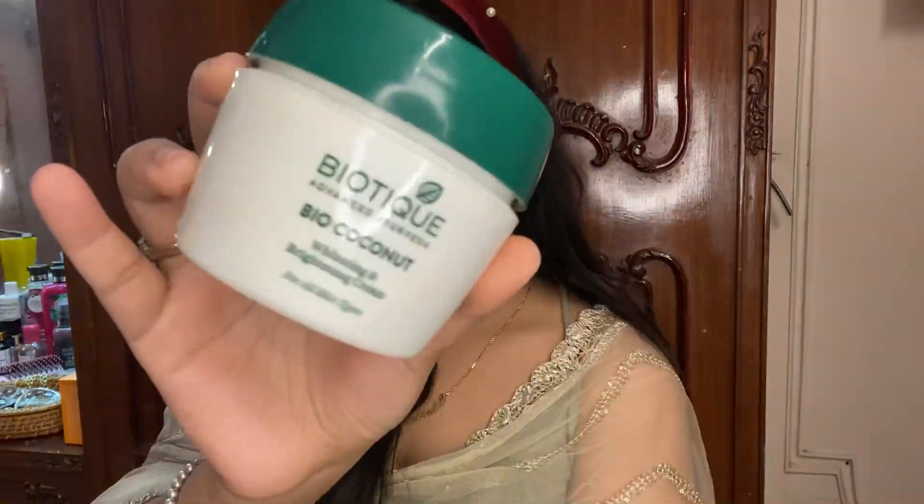Without any further ado, let's just get into the video. I'm starting with a bare bare face. The first thing I'll do is spritz some rose water on my face — that's how I like it. I'll let it dry and then moisturize my face really well.